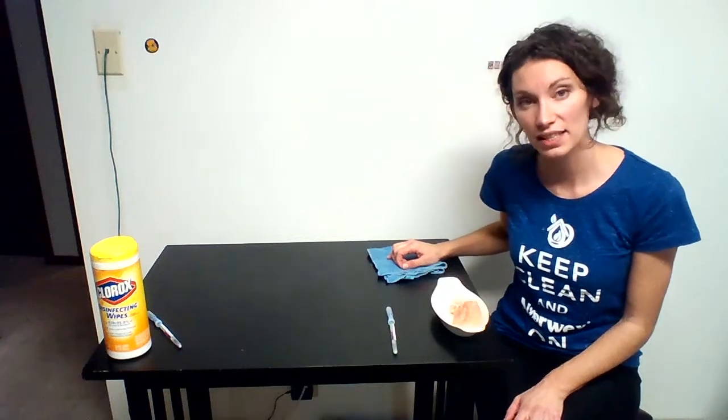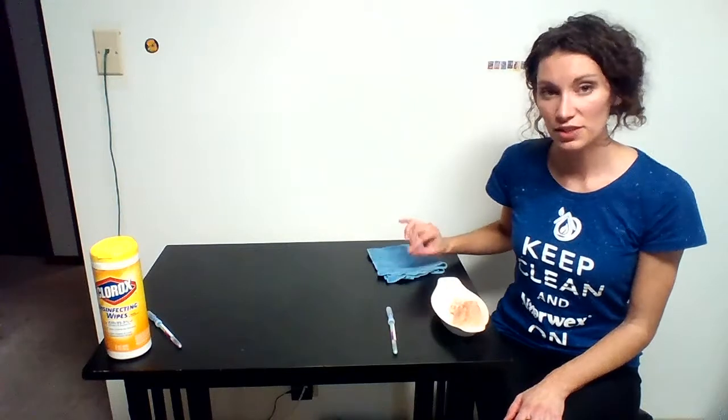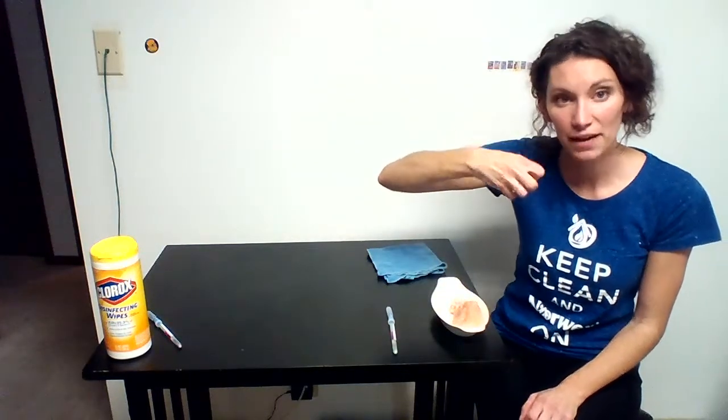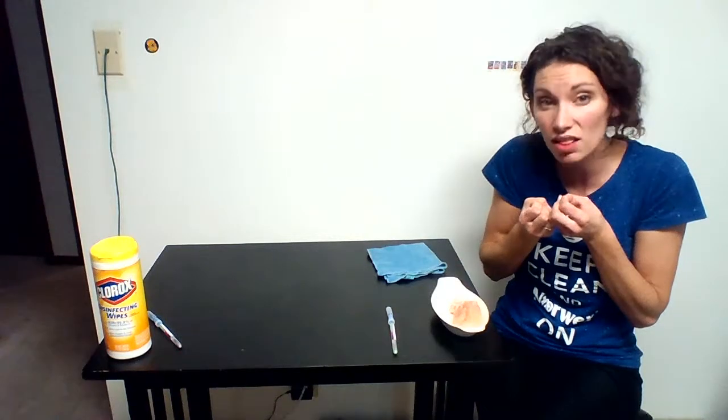Each fiber is one two-hundredth the size of a human hair. To be considered microfiber in the industry, it has to be one-sixth the size of a human hair — so we have gone way beyond that. Because the fibers are so small, the specialty weave acts like a claw and is able to pick up and trap inside the fibers the bacteria that is on a surface, picking up even the smallest of particles.